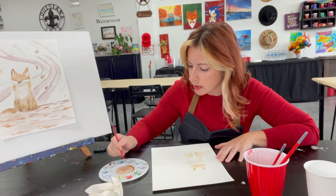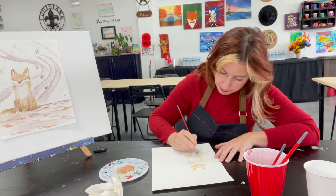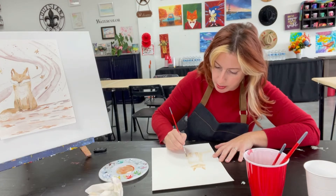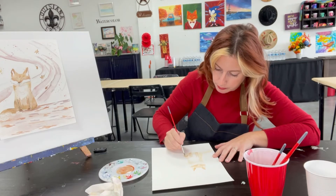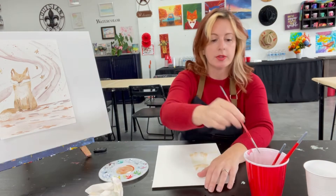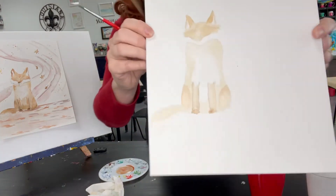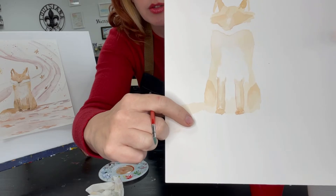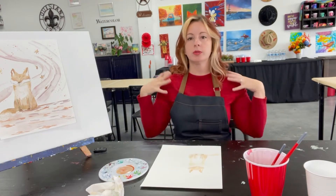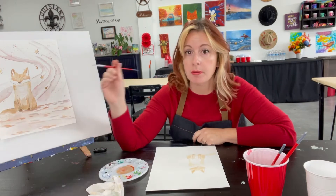I'm going to grab a little more red to make my fox a little brighter. On his hip I'll add a little more color, and on both the right and left sides. Dip your brush in the water cup, dab on the napkin, and blend it out with what's already there. When I say blend out, I want the color to look seamless all the way down. I'm going to keep doing that same technique all around — shoulders, hips, tail — gradually going from lightest to darkest tones.